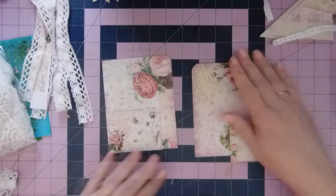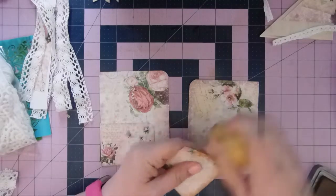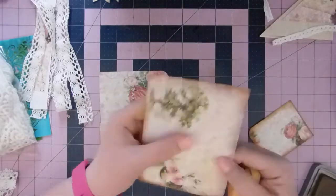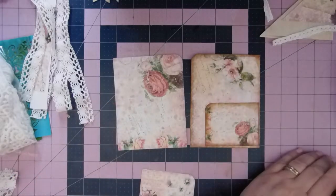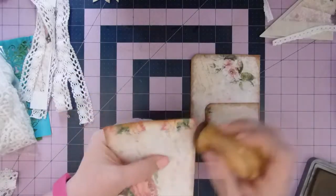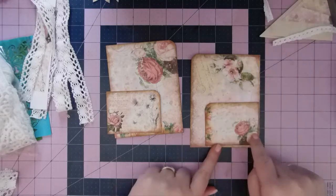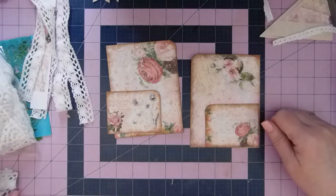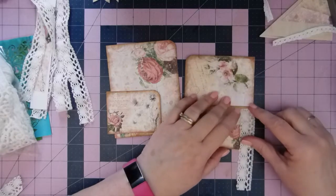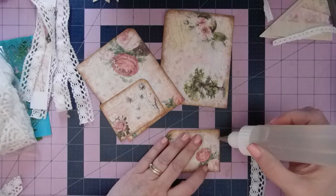Now let me ink these and then we'll get to putting them together. These are the regular size, and then when I printed them two to the page, they came out this size. What I want to do with this is sew around the entire thing — that will attach the pocket and give me a little bit of extra something. I am going to add some lace on this piece first, and that way the sewing will be on top of that.